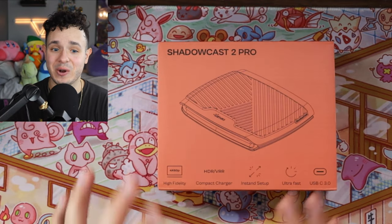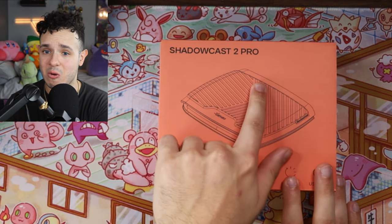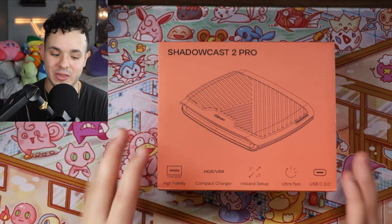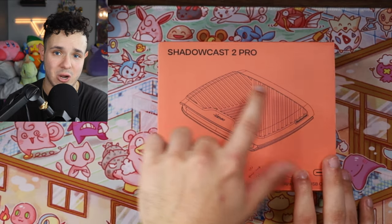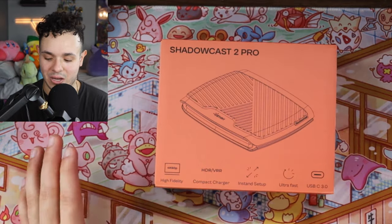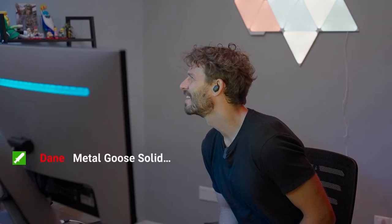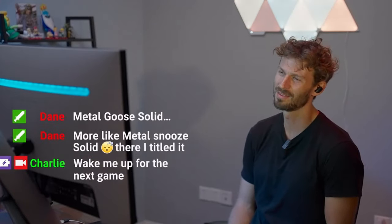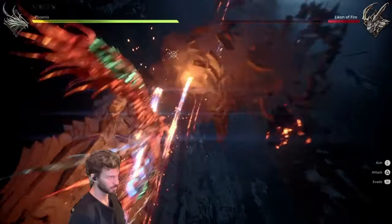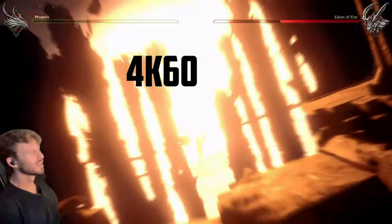Now it's time for my favorite: the Shadowcast 2 Pro. I'm not quite sure why they're calling it the Shadowcast 2 Pro — maybe it's just to lump it in with this generation of products, since they didn't have a Shadow Cast Pro before. This might be a brand new product in general. This is like a completely different animal for Genki — probably the most powerful capture device they've made. It outputs 4K60, which is awesome for current-gen consoles, and it also accepts HDR and supports a variable refresh rate.